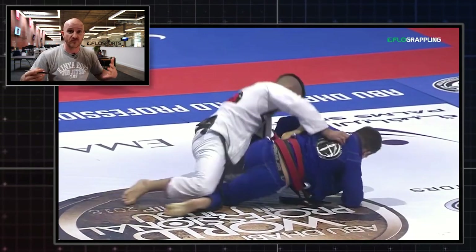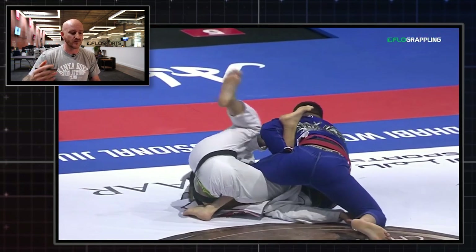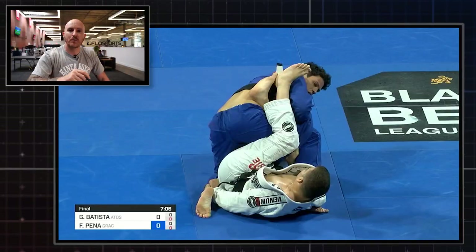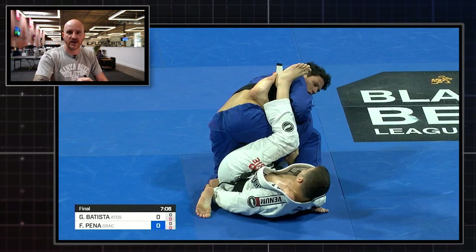Everybody knows that Gaudio is a really physically imposing guy. This sweep is so eye-catching that when I saw Batista do it again twice in one match against Felipe Pena, I knew I had to break it down. So let's go back to the 2019 World Championships final and take a look at exactly what Batista is doing.